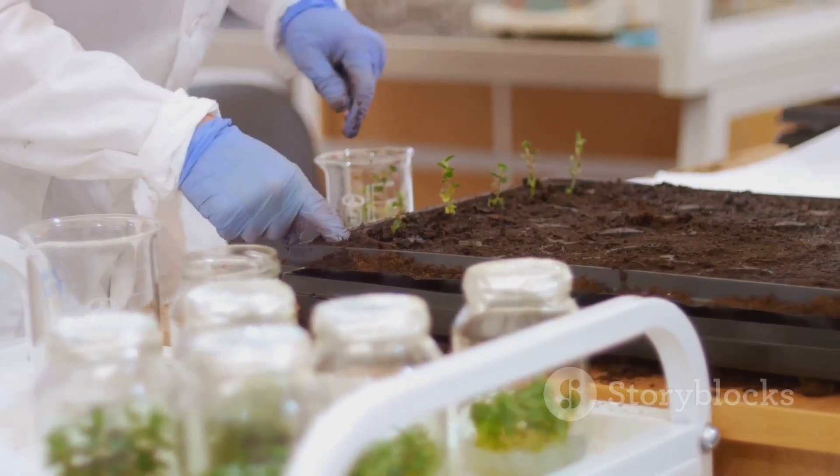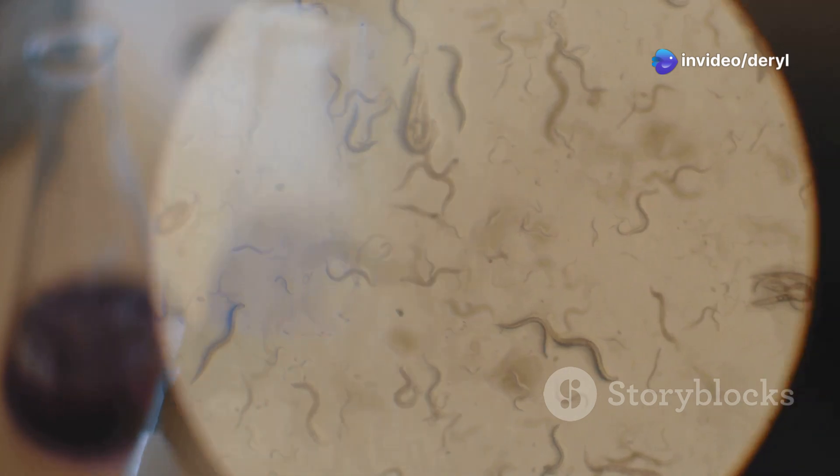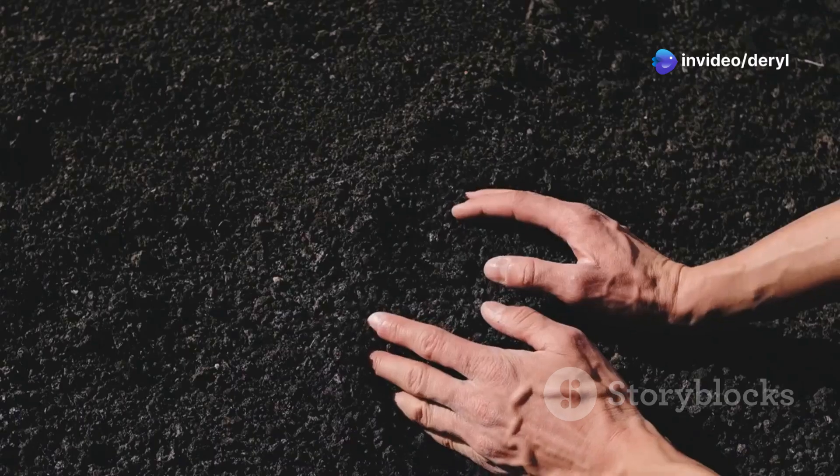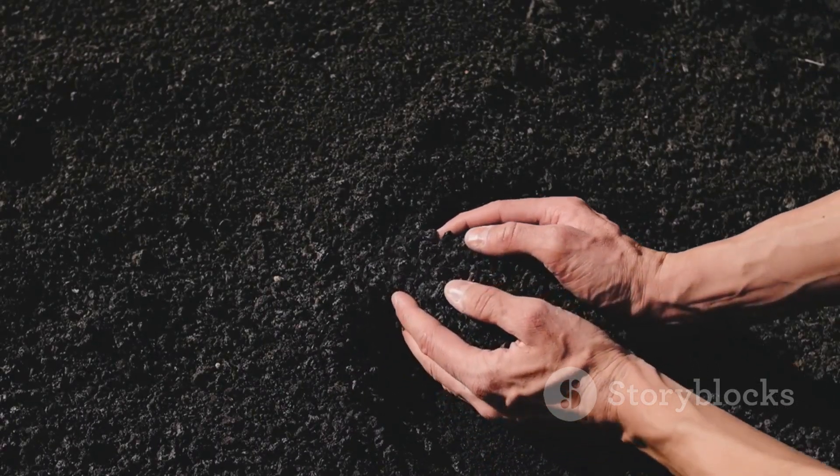Also, test your soil biology — not just your NPK levels. Companies like Earthfort or Soil Food Web Lab offer microbial testing. Knowing if you have enough nematodes, protozoa, and the right fungal-to-bacteria ratio can help you amend with precision.